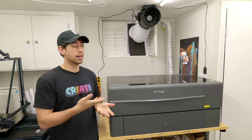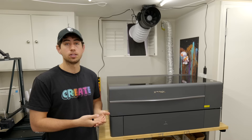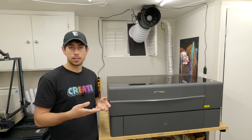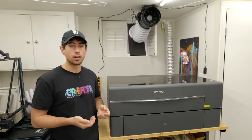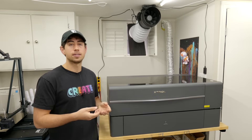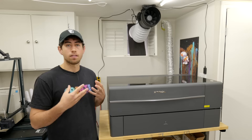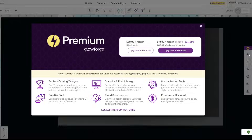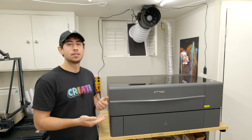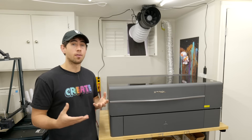Ultimately it comes down to price, and this machine — more powerful and larger — costs less than the Glowforge. The Xtool P2 comes in at around $4,200 US with no additional fees or premium subscription required. The Glowforge, which is smaller and less powerful, comes in at $6,000 US and does have subscription fees. With the automated pass-through attachment, the Xtool comes in at $5,400 — still cheaper than the Glowforge and way more capable.